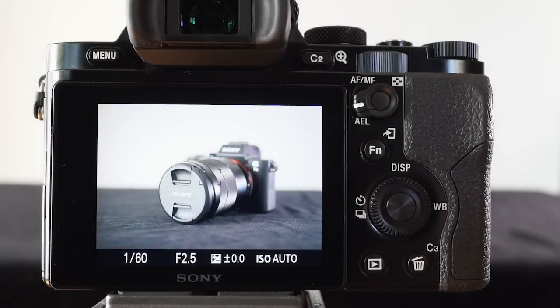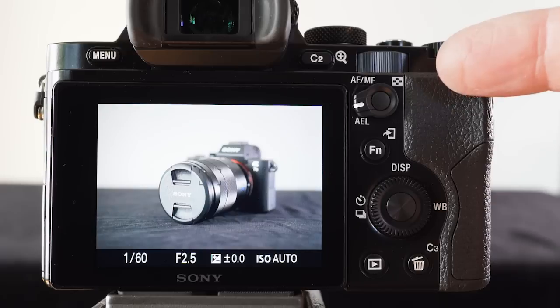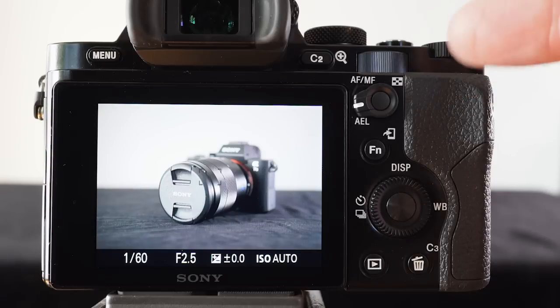In this demonstration I'd like to show you how I've set up my camera for manual focus and also back button AF, or back button auto focus. I'll show you the custom settings I've put onto my buttons in a short while, but first I'll show you the focus settings in operation.